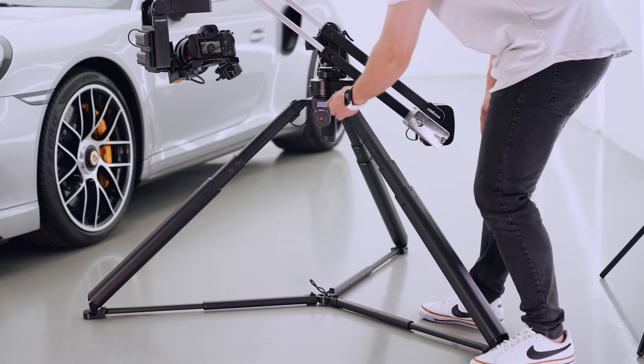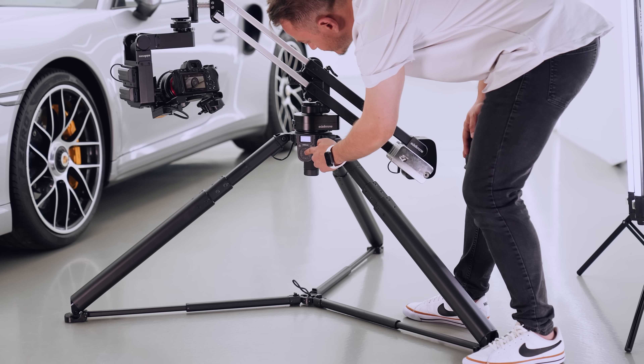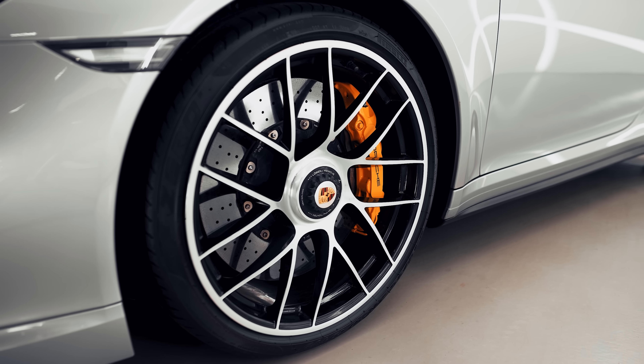With Tripod X, you can adjust the height of any camera load with the touch of a button, allowing you to save your energy for what really matters — your productivity.